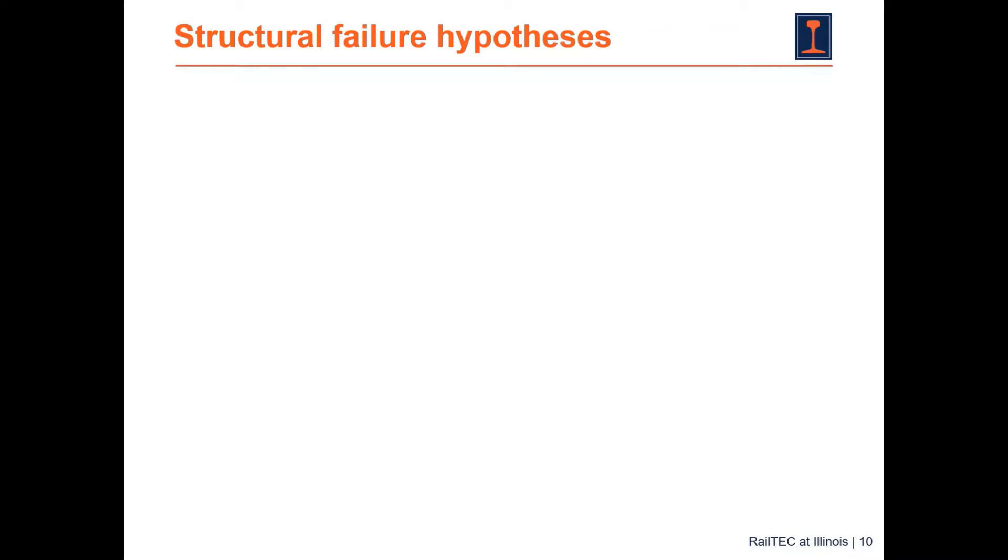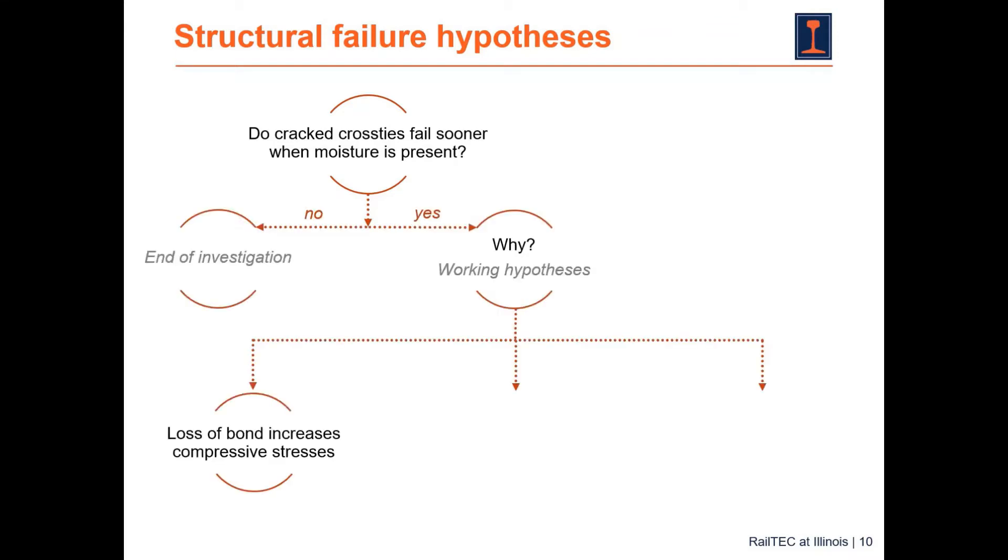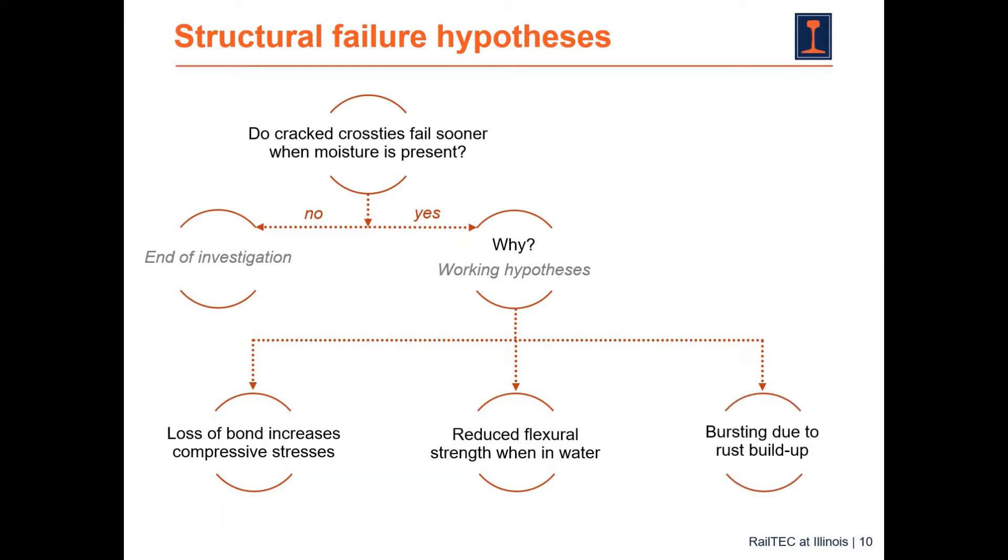Moving on to the structural failure part — let's examine what hypotheses we have to explain why cracked cross ties fail sooner when moisture is present. Hypothesis S1 is loss of bond between the concrete and the steel in a pre-tensioned cross tie, where de-bonding increases compressive stresses. Hypothesis S2 is reduced flexural strength of concrete in the presence of water. Hypothesis S3 is bursting due to rust buildup on the surface of the wires. These are hypotheses S1, S2, and S3.